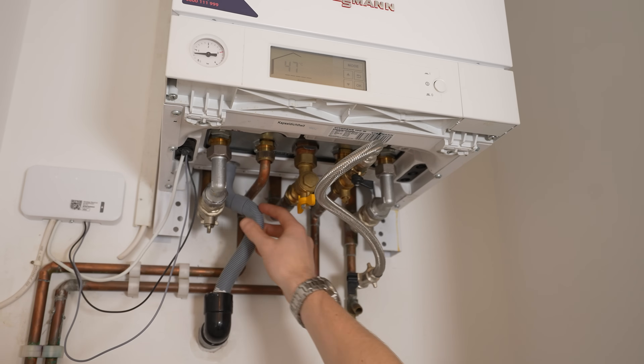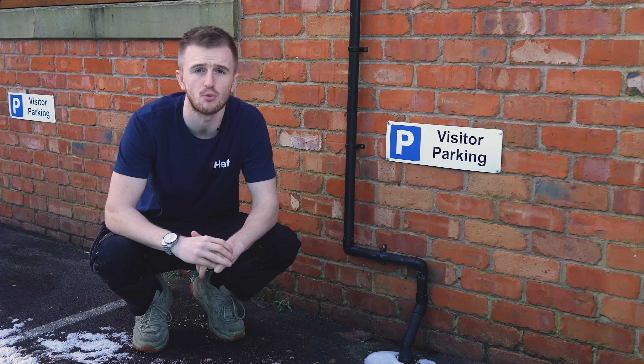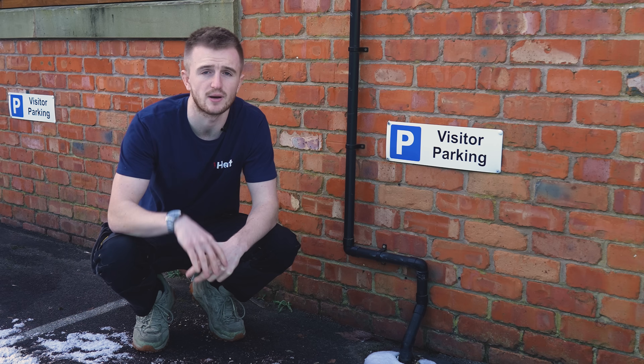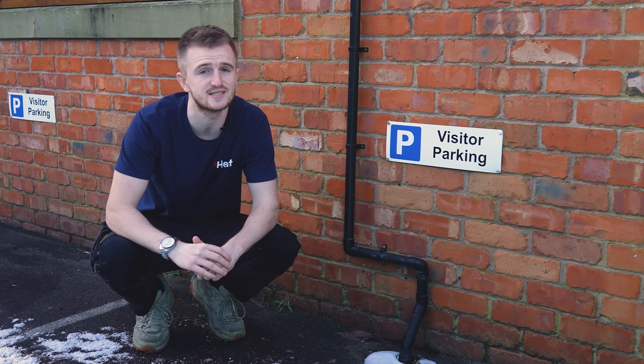Firstly you need to locate your condensate pipe. This is commonly a white conduit pipe coming out from the bottom of your boiler to an external pipe that goes outside. In our case we've got a Viessmann boiler which is a grey flexi conduit pipe into a grey pipe that goes outside down to a drain. If this is covered in ice it's a good chance the inside is icy too, which is stopping your boiler from working.